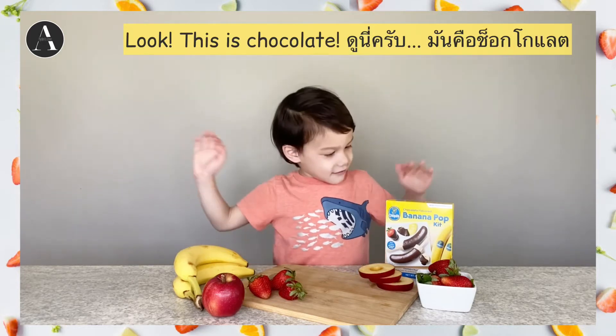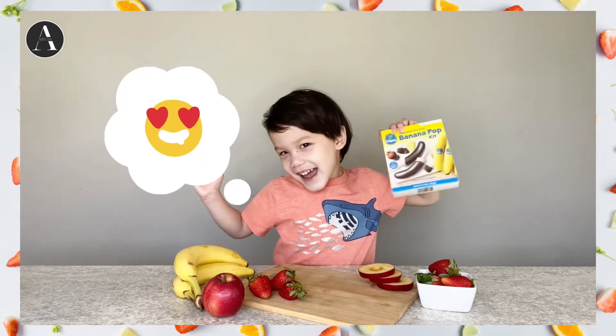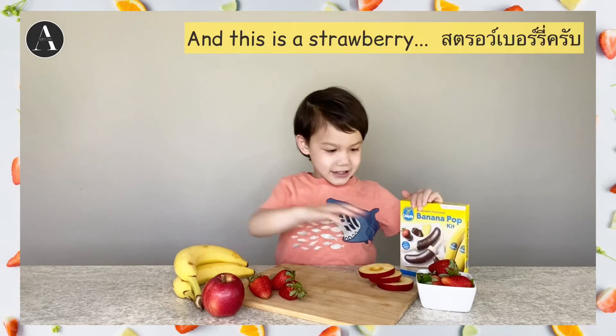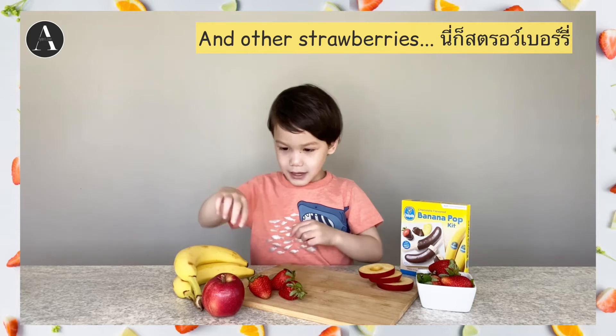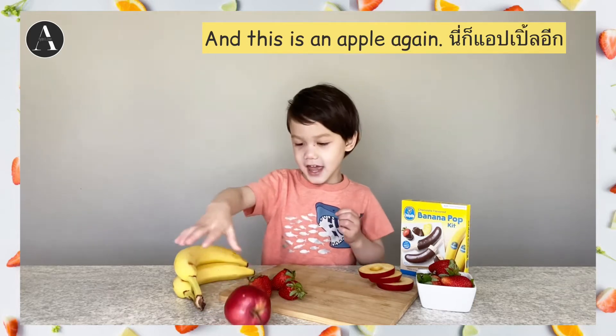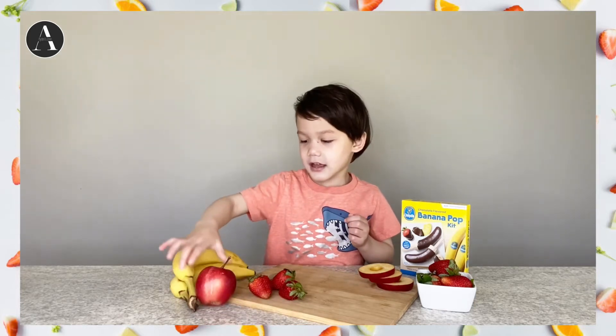Look, so this is chocolate. You see the chocolate? And this is strawberry, and apple, and the other strawberry, and this is apple, and banana.